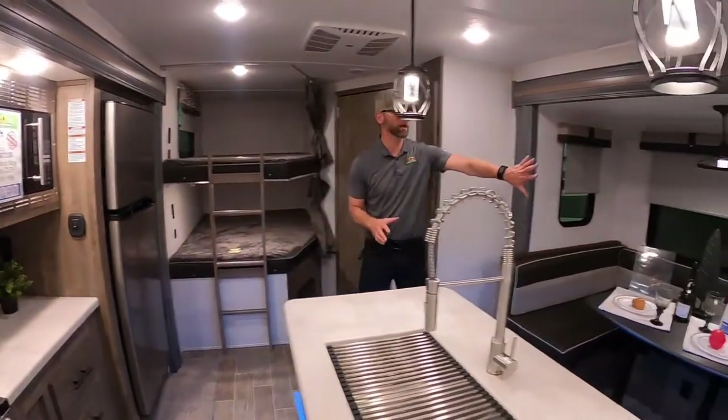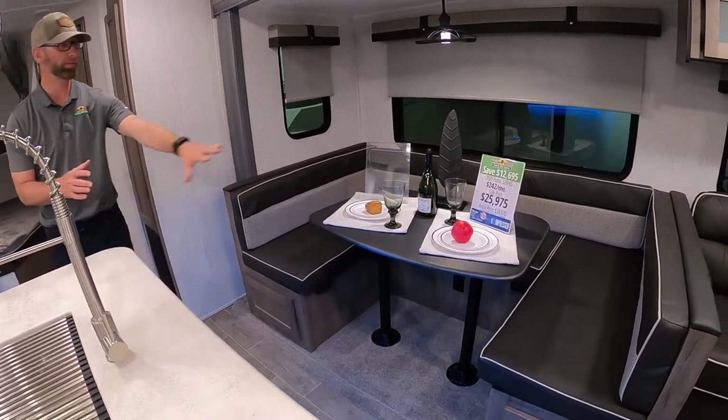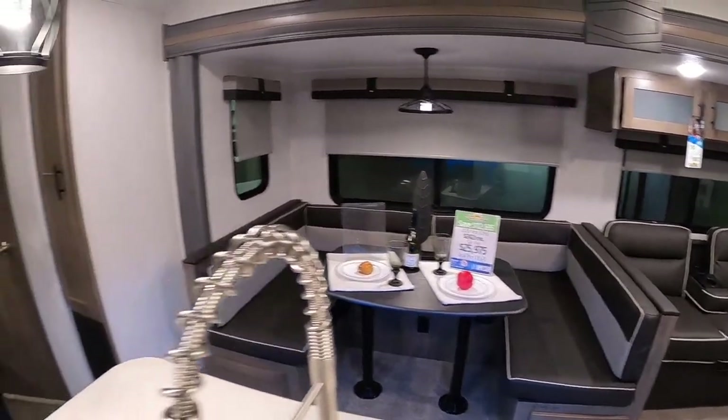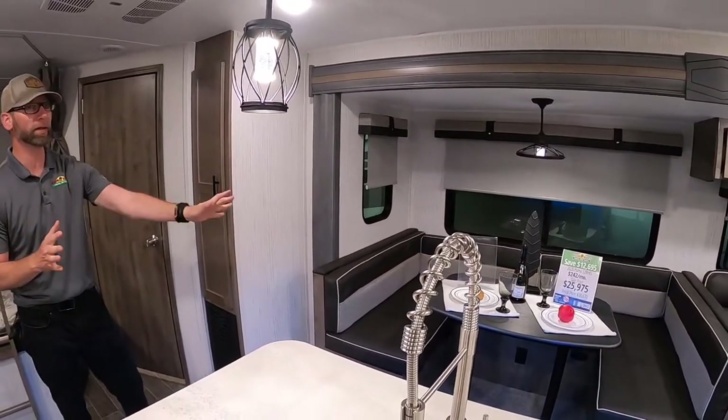Also in the slide-out living space common area, you've got a nice U-shaped dinette so the whole family can sit around the table, have dinner together on rainy days, play a game of cards or a puzzle or whatever you like to do around the table — plenty of seating area.